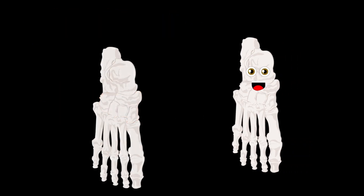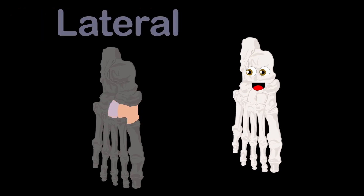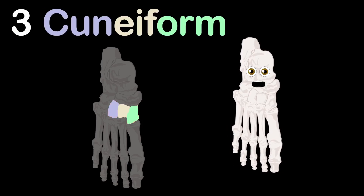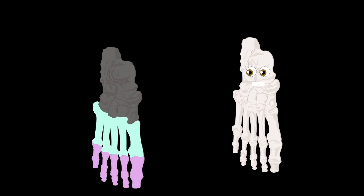On to the mid foot — I'll name the rest of the tarsal bones: the navicular, cuboid, and three cuneiform bones as shown. The lateral, intermediate, and medial are the names of the three cuneiform bones, part of the mid foot's total fame.